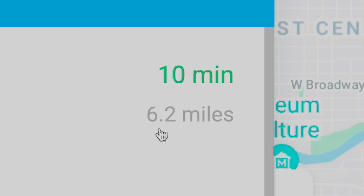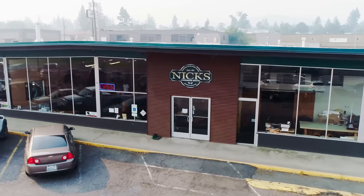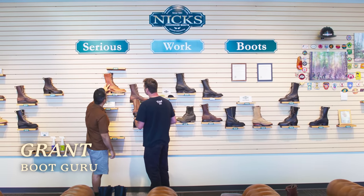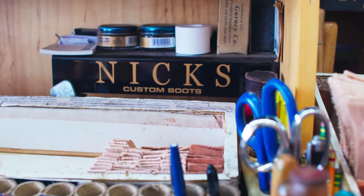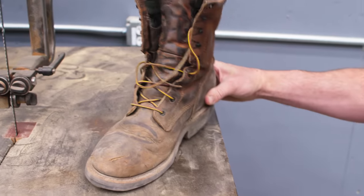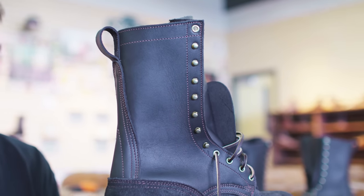Would you believe it? They're only 6 miles away from me. So this is where my journey begins. This is Grant. He's the resident expert here and is going to help me along the journey to get some comfort with my feet and answer all the questions I have to help me understand what's really going on. Looking at these two boots, they look almost identical to me.